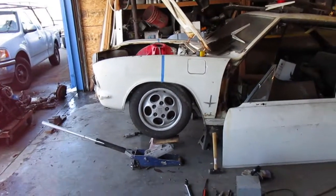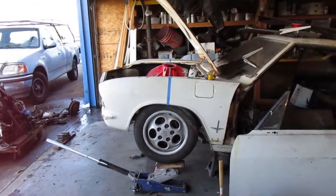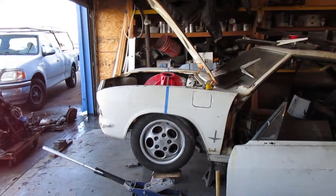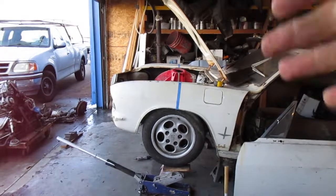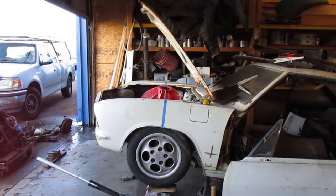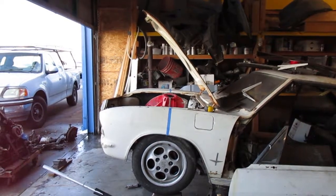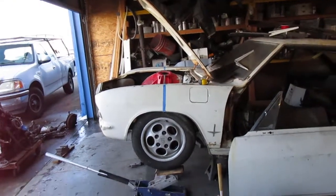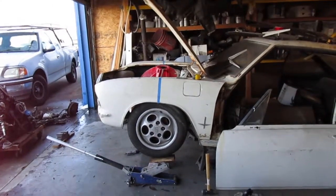I'm gonna have to check the other side, but I think I need to dig out the struts and install those so I can set it down on the ground. The spring rate is pretty high because the 944 has the engine in the front, so it has a lot of weight on it. I'm probably gonna have to cut a coil off them or something.